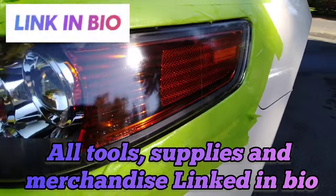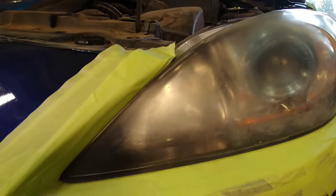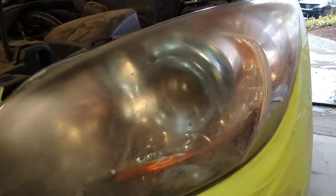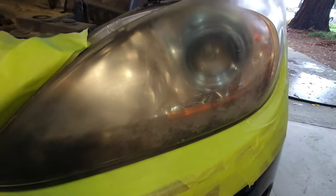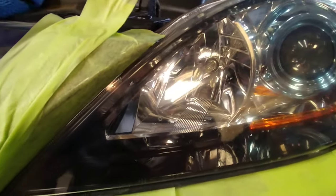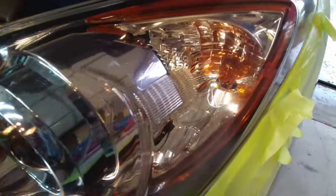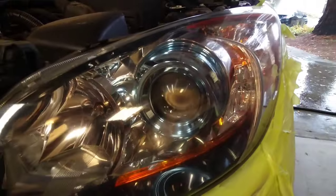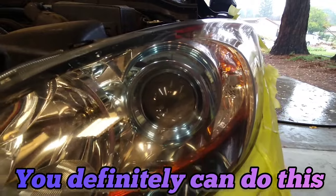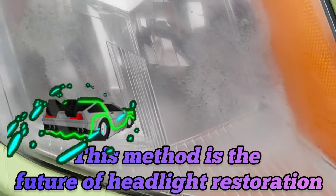Some of the headlights you'll see on here are from videos that will be on this channel, and some aren't. I only film about 5% of what I do — within 3 months I might do 10 or 20 Toyota Corollas, but I'm not going to make it the Toyota Corolla channel. I try to bring things that are educational: the background of headlights, the future, the present, history, and everything to do with headlight restoration.